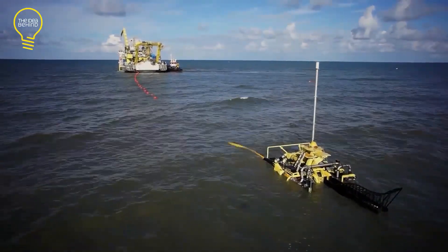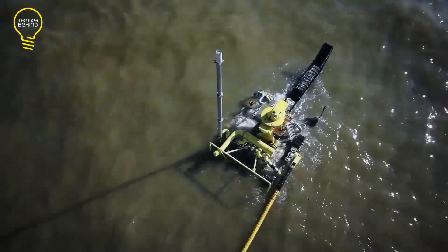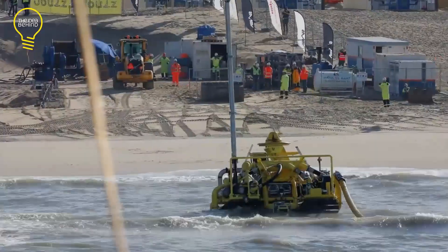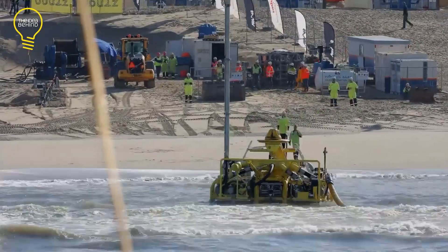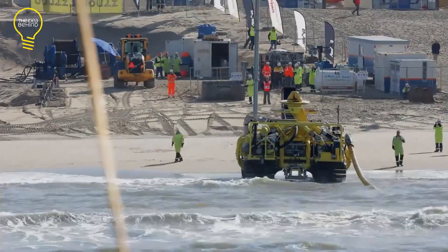A ship is used to deploy it underwater. Its tracked undercarriage enables it to run on the seabed with low ground pressure. This makes it perfect for a wide range of soils and cable types. Depending on the soil conditions, the Subsea Trenchformer is fitted with either a jet sword, chain cutter, or disc cutter.